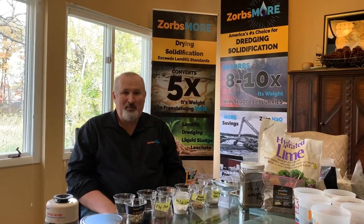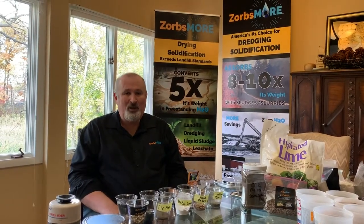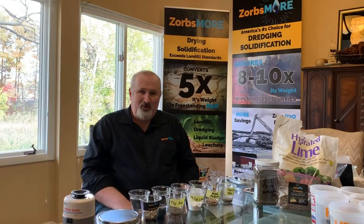Good afternoon folks, Joe McMahon back in the Zorbsmore Proving Grounds. We had a great time at the Weeda Dredging Conference last week down in Wilmington, Delaware. We made a lot of new friends. There was a lot of buzz about our Zorbsmore Z pellets.